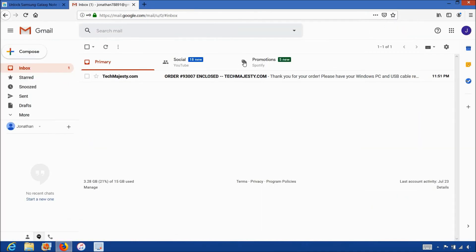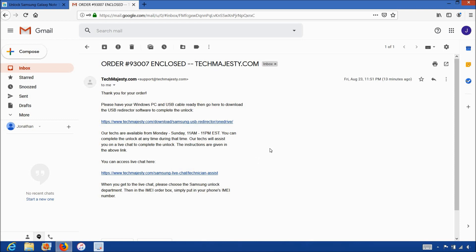Once you complete the checkout, you'll receive an email within the stated delivery timeframe informing you that we are ready to begin the unlocking process for your phone. The email will look like this and say order enclosed. The email will contain a download link to the USB redirector, which is basically a software our technicians will use to access your Samsung phone and complete the unlock. The email will also contain a link to our live chat where our technician will be with you during the entire unlock process. The whole process will only take about five to ten minutes for our technicians to finish unlocking your phone. All you have to do is plug in your phone to the computer and we take care of the rest.